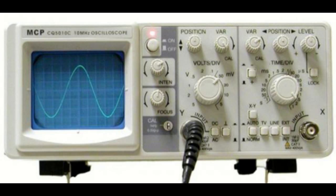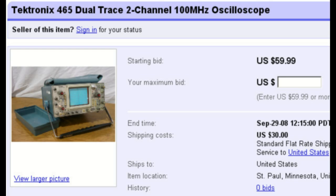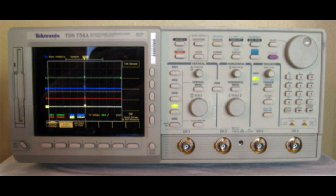A one-channel oscilloscope is okay, but if you can afford it, I'd highly recommend getting a two-channel one simply because it's going to make comparing waveforms so much easier. A four-channel oscilloscope is probably overkill for your first time.